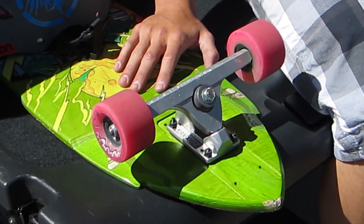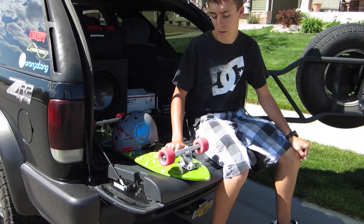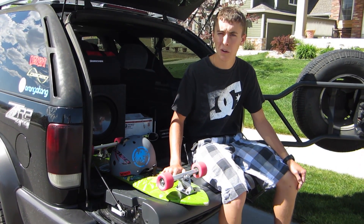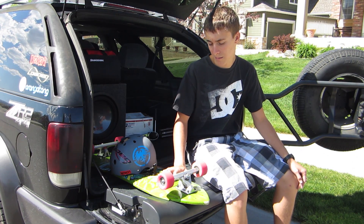I would recommend them for free riding, downhill, and going fast. The 44 degree angle is a little more geared toward downhill, but I like them a lot for sliding too. That's just me.